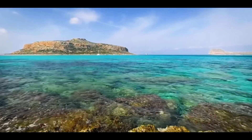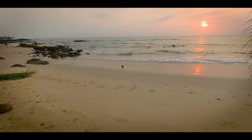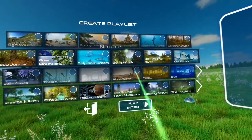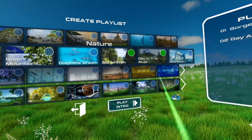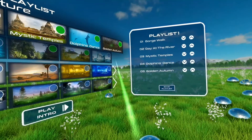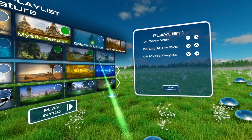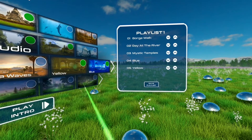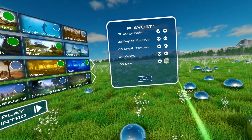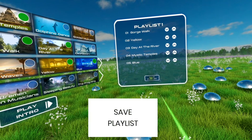Within a playlist, you can skip to the next VR application by pressing the trigger button on the controller. In the user playlists menu, press Create Playlist to create your own playlist. You can select single applications from the VR applications shown in front of you — a green dot appears at the top right of each selected application. Press the same application again to deselect it. You will see a list of your selected applications in the display on the right. You can move them in order. At the end, you have to save your own playlist by selecting Save Playlist.